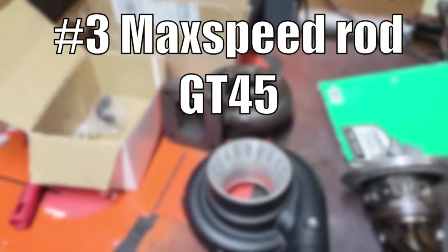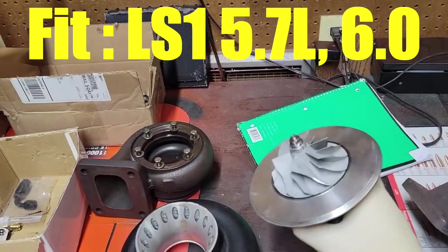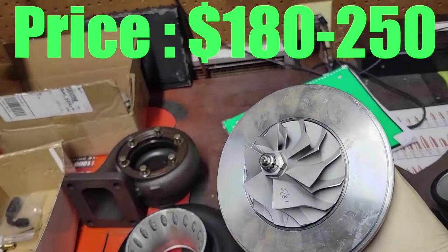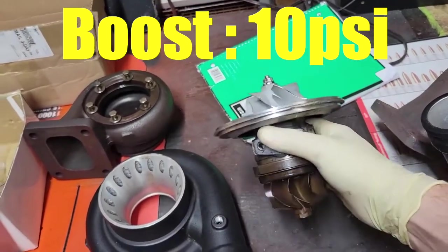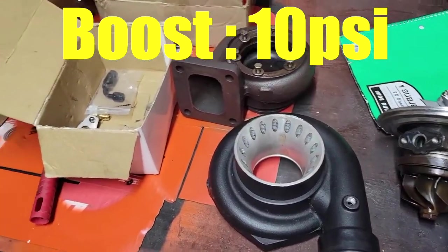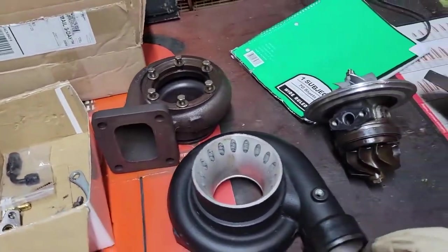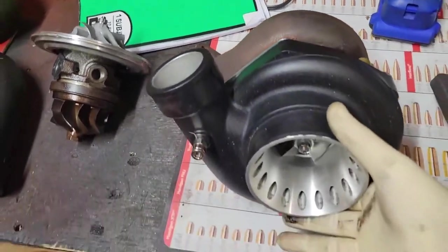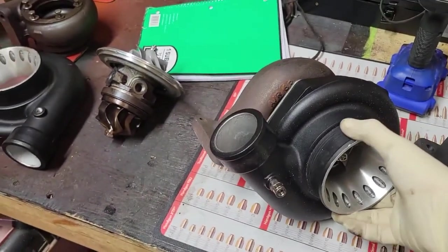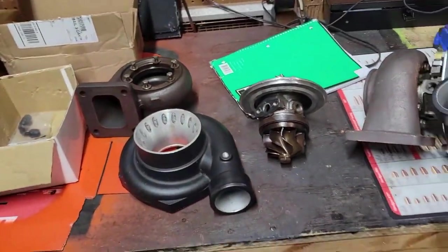Turbo number three: the Max Speed Rods GT45. Best for the LS1 5.7 or the 6.0 iron blocks. The price is between $180 to $250, available on Amazon or eBay. Boost — keep it under about 10 PSI. Horsepower around 500 to 600 safely. Not a long term option, but great for testing mockups or short term builds. Yeah, it's an eBay turbo, but people are making real power. Just don't expect it to last 50,000 miles.